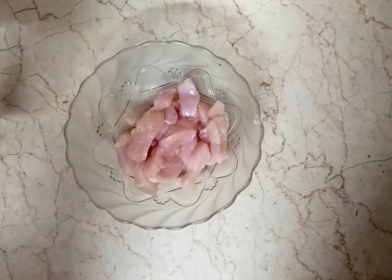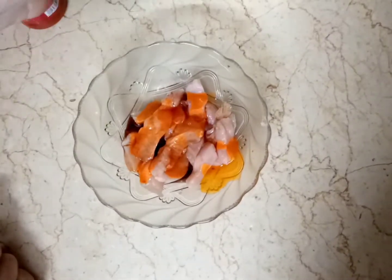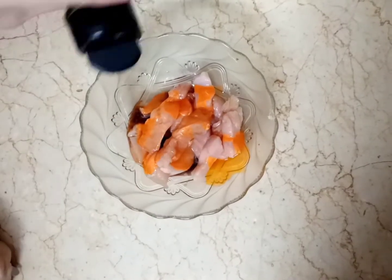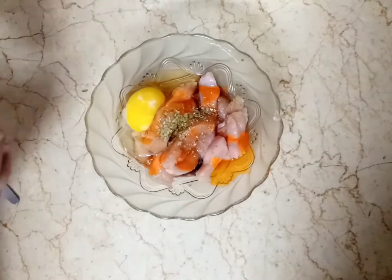First we will add chicken strips, then add 5-6 tablespoons of chili sauce, 5-6 tablespoons of soy sauce, and 2-3 drops of vinegar — any vinegar, apple cider vinegar or synthetic vinegar. We will also add some oregano. Now I will add 1 egg into it.